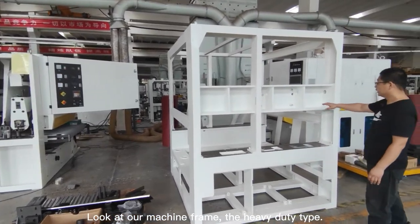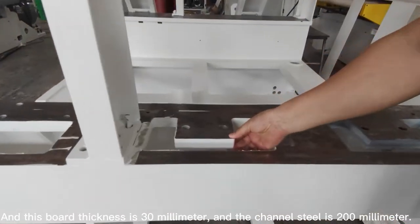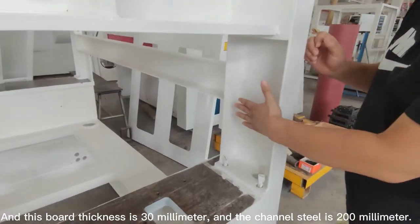Look at our machine frame — the heavy-duty type. This board thickness is 30 mm, and the channel steel is 200 mm.